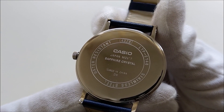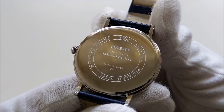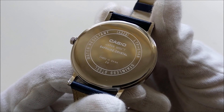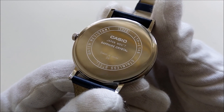This watch is powered by a Casio 4328 quartz movement. It has an accuracy of plus-minus 20 seconds per month and is powered by an SR621SW coin cell battery that should last about 3 years.